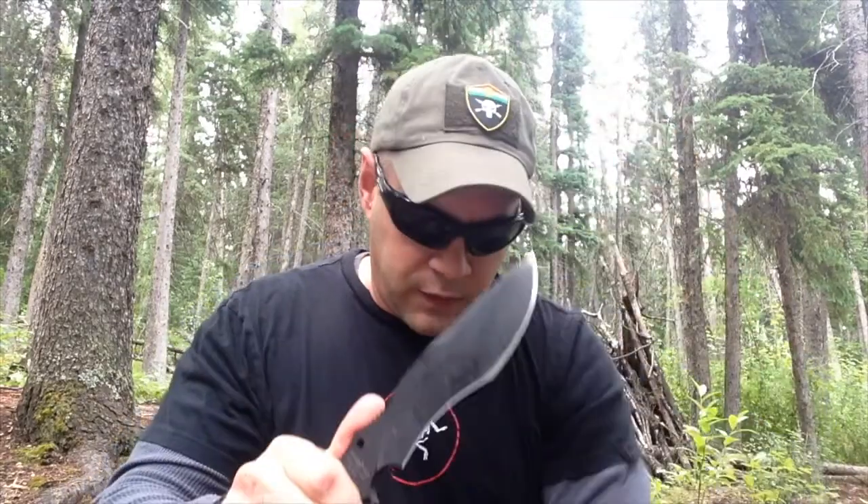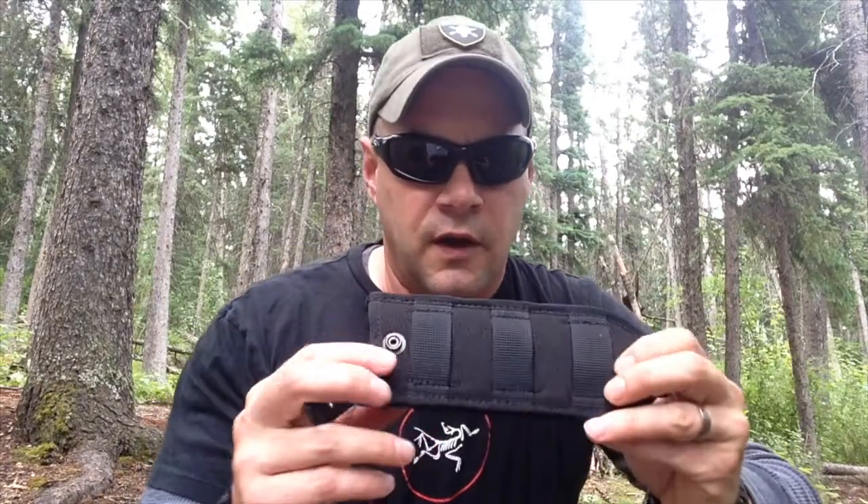And then the sheath — I absolutely love it. Fox should stick with this sheath for all of their models, except for one issue with the MOLLE webbing on the back, which we'll go over. Other than that, the sheath is brilliant. So let's get to the cons.